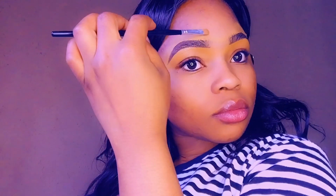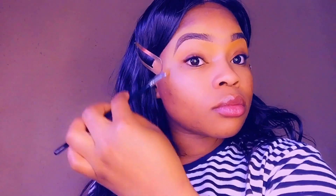Use the brush to blend the excess concealer on your forehead and on your eyelids. Also blend the concealer between your eyebrows to make sure that they look natural.